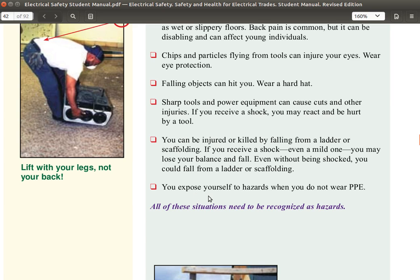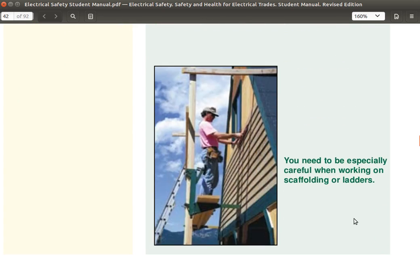You expose yourself to hazards when you do not wear PPE. All of these situations need to be recognized as hazards, so you need to be especially careful when working on scaffolding or ladders.